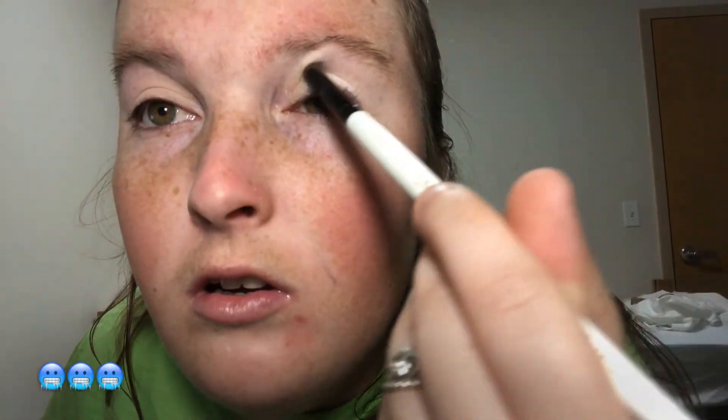I'm going to apply the base shade onto my eye and blend it in a windshield wiper motion.